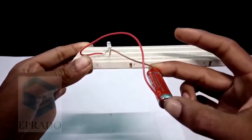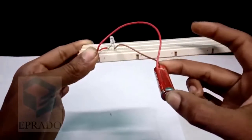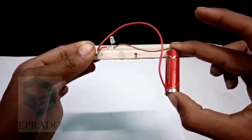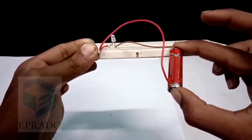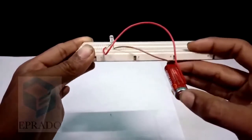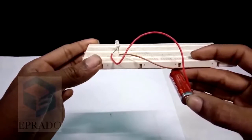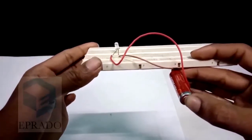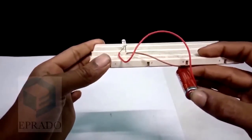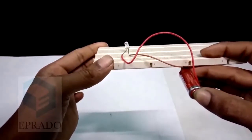Why? Because the LED light requires 3V, but this battery can provide only 1.5V. We will learn about voltage in the upcoming session. Now what is the solution for this? How can we make the LED glow? To make this LED on, we need another 1.5V battery, so that if two batteries are connected in series, the output will be 3V and this LED light can glow.